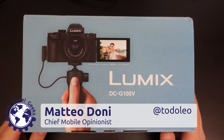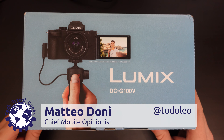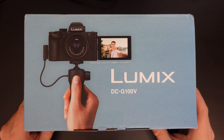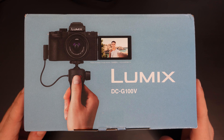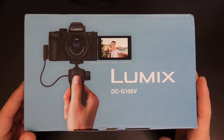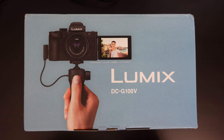Hello, I'm Matteo, the Chief Mobile Opinionist here at the Tech Travel Geeks. This is the Tech Travel Geeks unboxing of the Panasonic Lumix G100 with the Vlogger Kit, and we'll see what's inside the box.